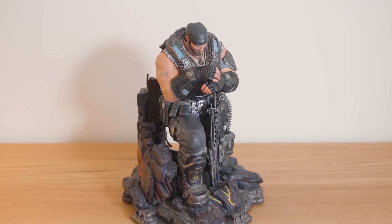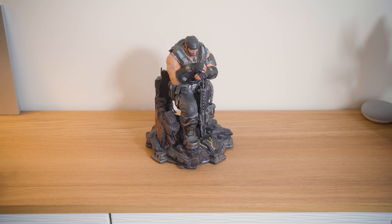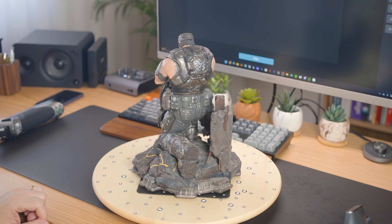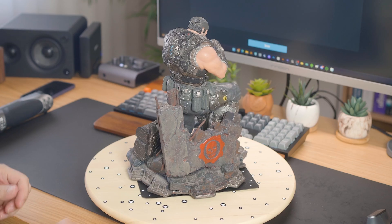Let's step it up with something trickier — this figurine from a video game. It has a lot of details, making it a perfect challenge for the scanner. This time I'll use the infrared mode, which doesn't require reflective markers, ideal for objects like this.